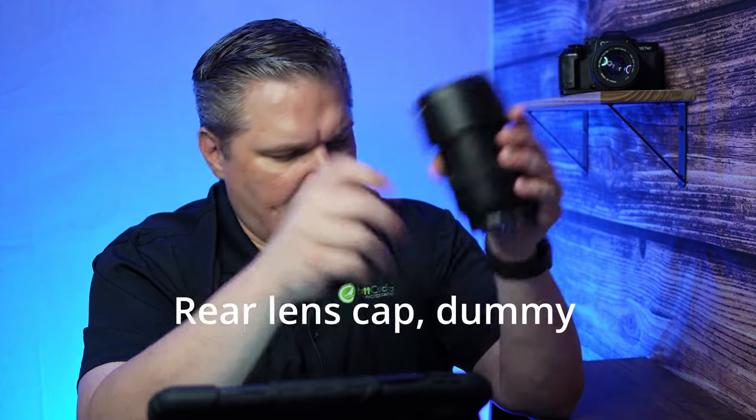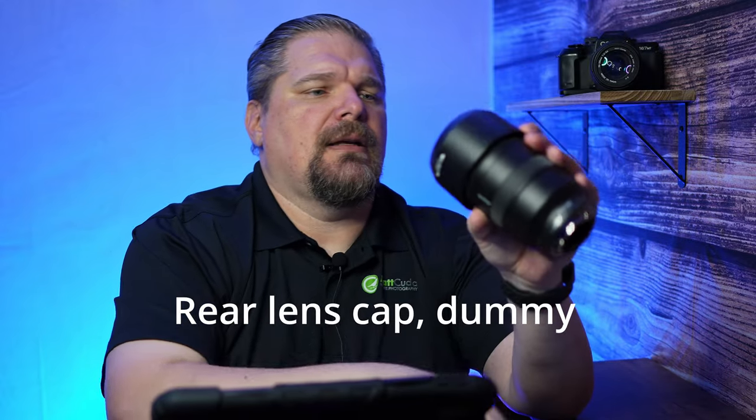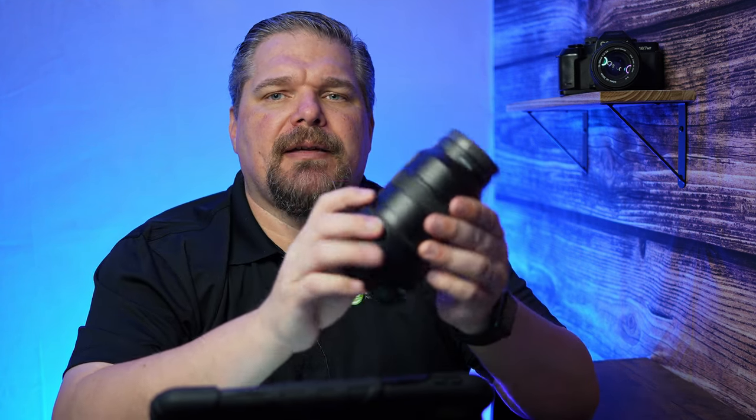For storage you get the body cap, lens cap — everything you'd expect to see on a lens. But look how compact it is in your bag. When you hold it up, you can really see just how compact and light this thing truly is. I think it's a really good contender.